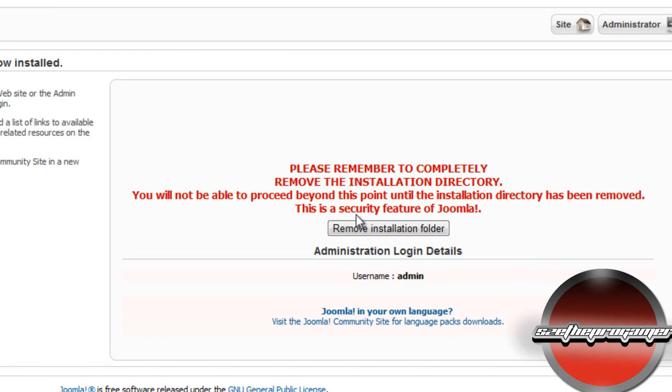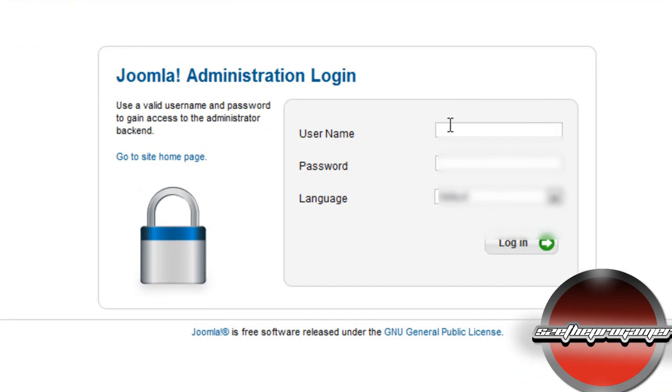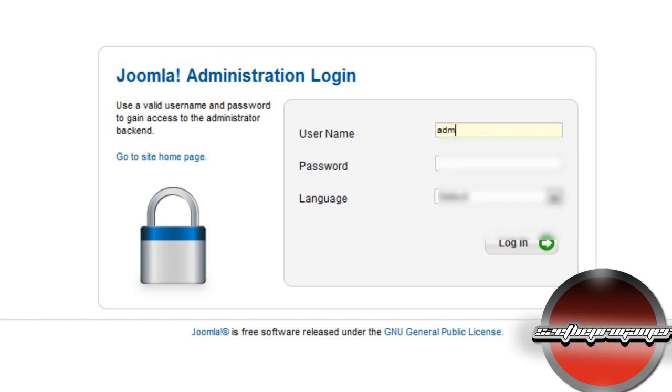It will ask you to remove the installation folder — click to remove it. Once you see 'installation folder successfully removed', click on the Administrator button. Enter the username and password you registered for Joomla and click Login.